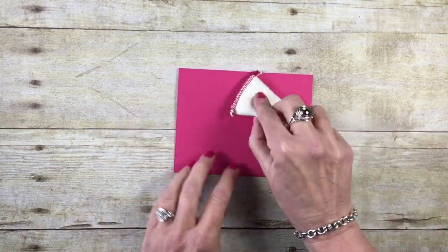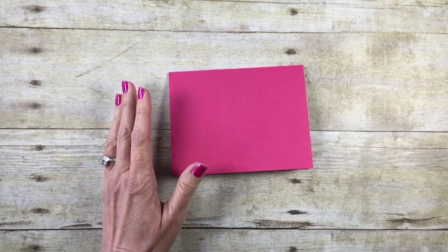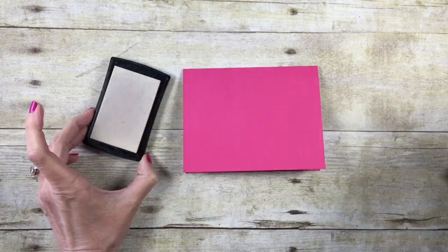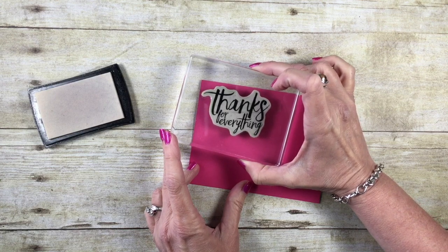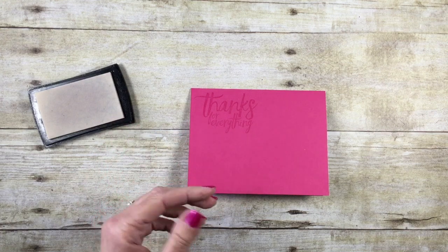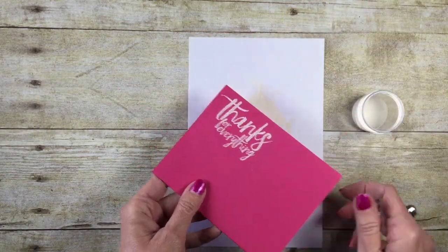We're going to do some heat embossing today. I'm just going to take my embossing buddy and rub it all over my card stock — this is going to keep any embossing powder from sticking where I don't want it. I'm going to bring in a Versamark ink pad, then bring in my 'thanks for everything' stamp. I'll ink that up on the Versamark and stamp it up in the upper left-hand corner. This is going to leave almost a sticky residue behind.